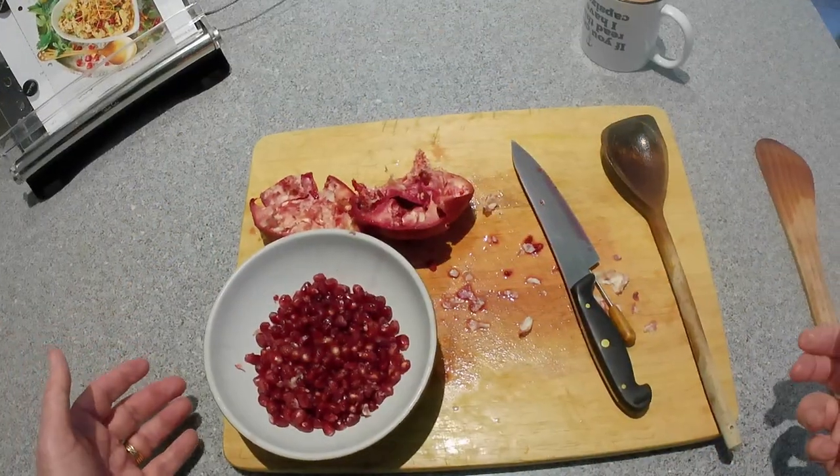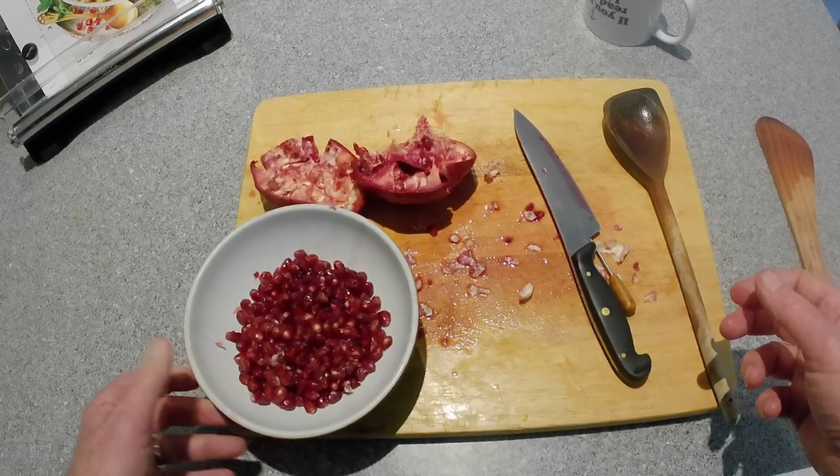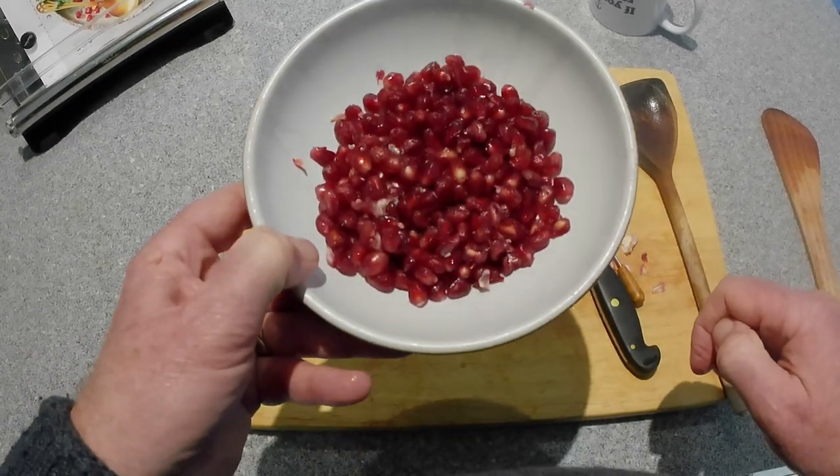After a short while, you end up with a beautiful bowl full of pomegranate seeds. It's so much easier than picking them all out. Aren't they simply beautiful?